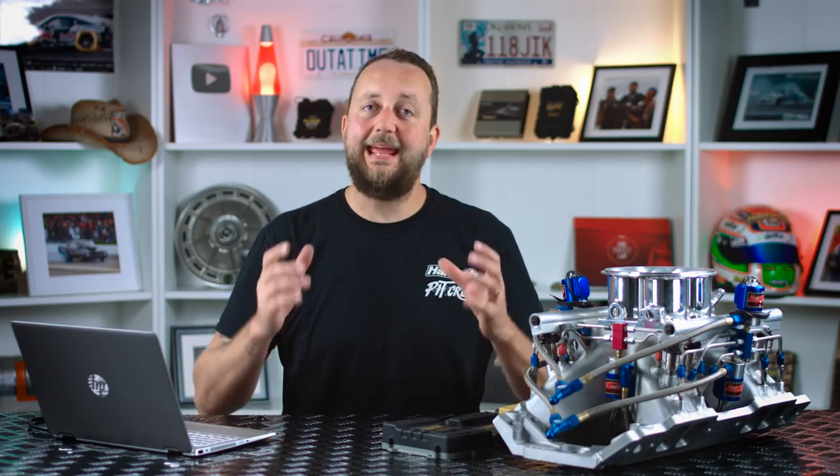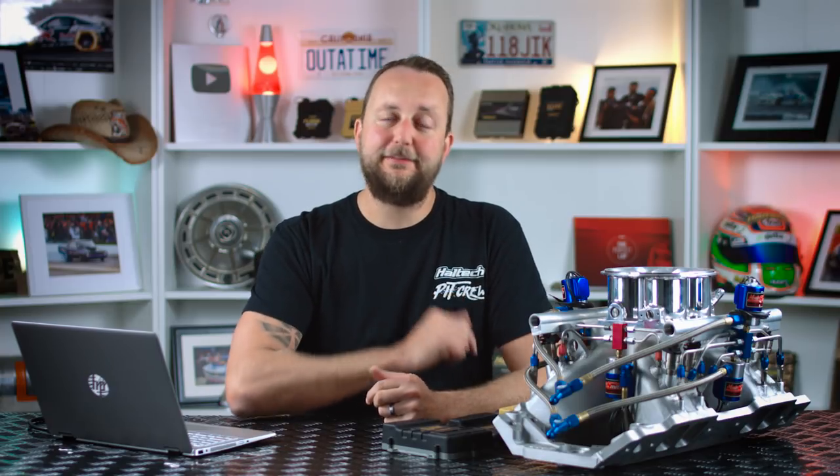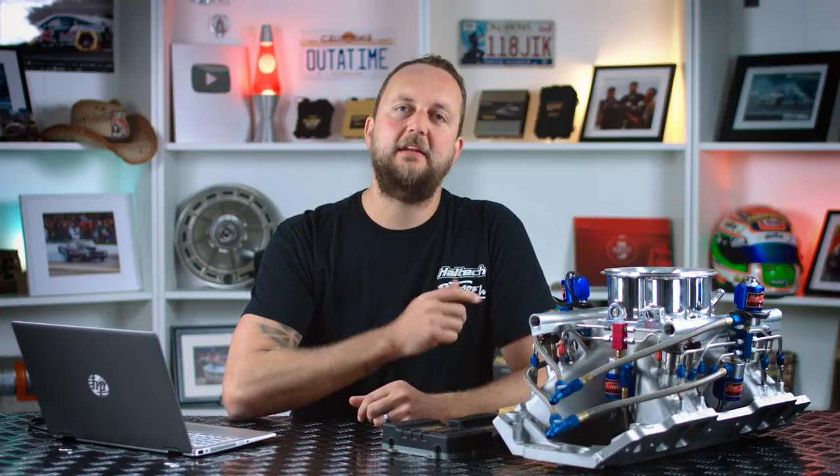Now that we've gone through a bit of the theory about how the nitrous is actually working once it makes its way into the engine, we still need to activate our solenoids and get the stuff in there safely in the first place. For that, we're going to need an engine management system that's got a nitrous control strategy.